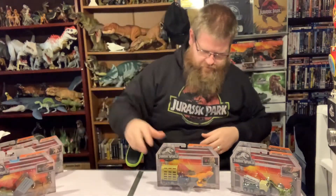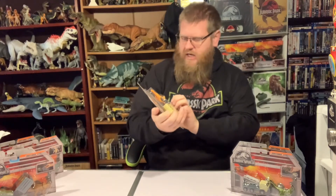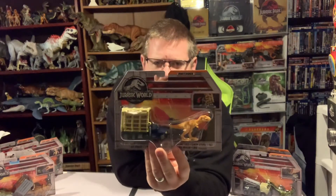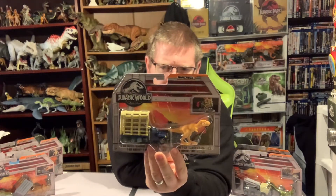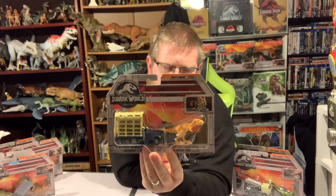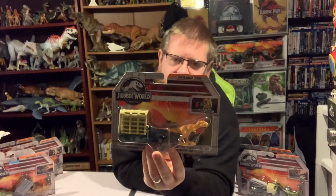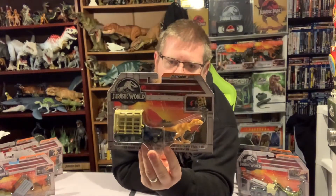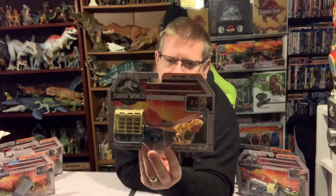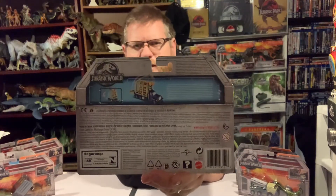Next we have the T-Rex Trailer — same little T-Rex model as before, but this time with a cage lorry. The cage on this one pivots up above the cab: put the T-Rex in, then lower it down on top of it and close the door up on the back.